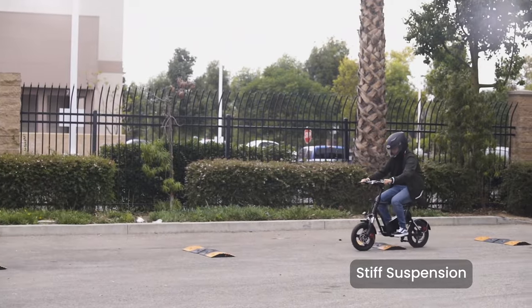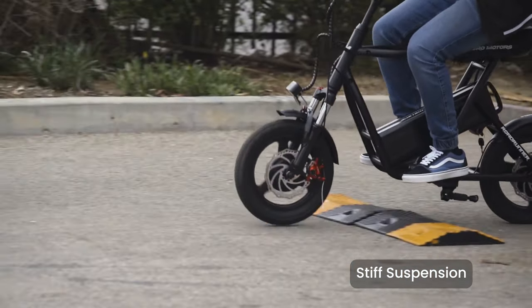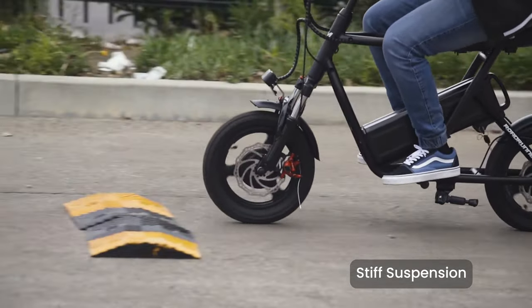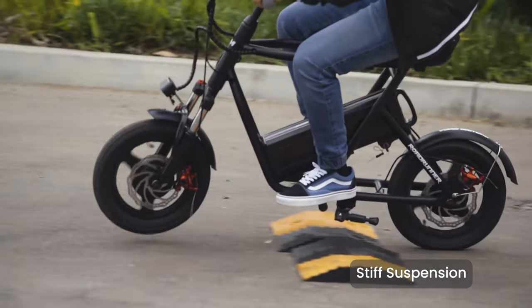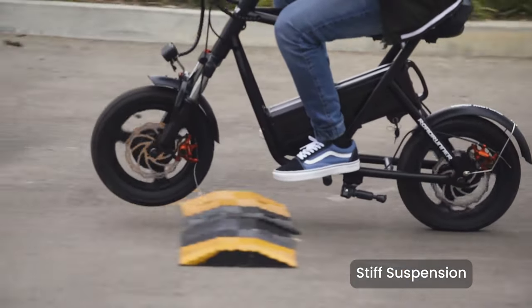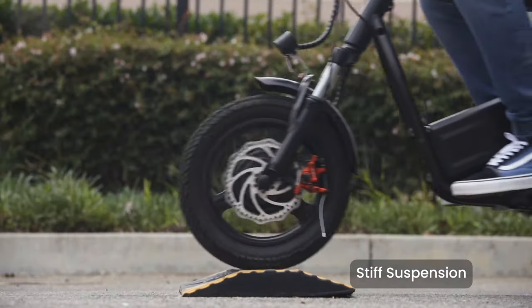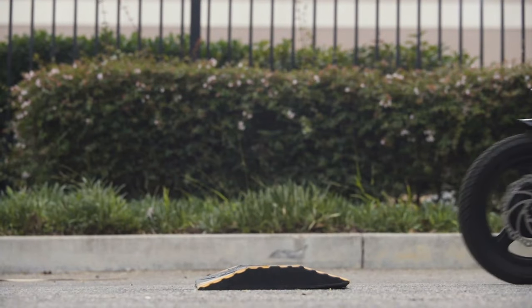Finally, we tested out the suspension on our test track out back. We started with stiff settings on the suspension for the first test, then reduced the suspension to be softer. Here's what that looks like.